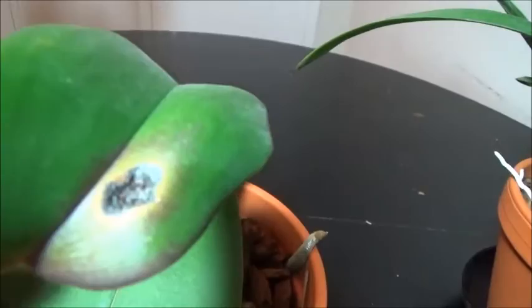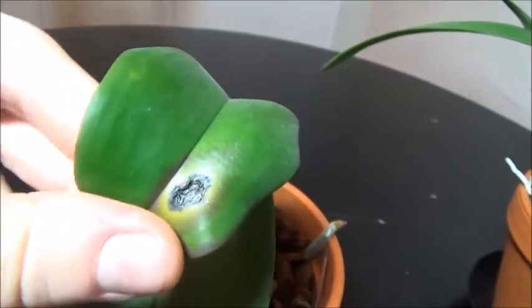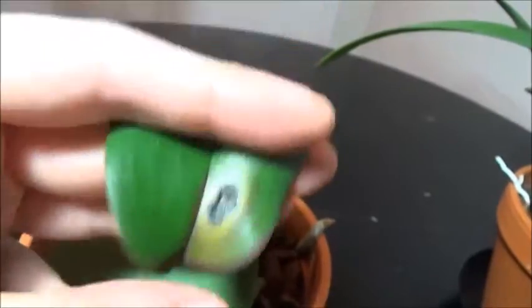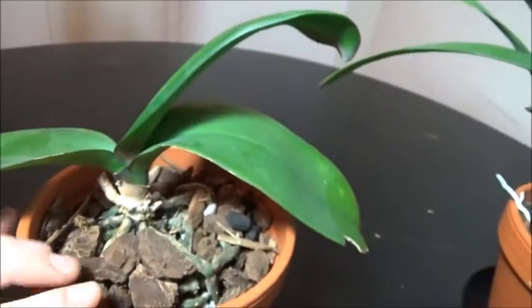There is also this ugly thing on the leaf — we don't want that, we have to get rid of it. I don't know what it is, probably some sort of bacterial or fungal thing. So we're going to chop it off right here and doctor up the wound, which will make for a much healthier plant because we don't want that to spread.